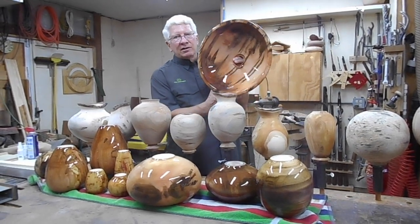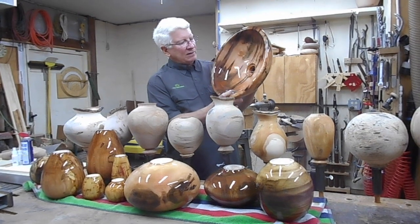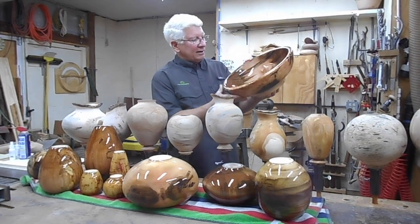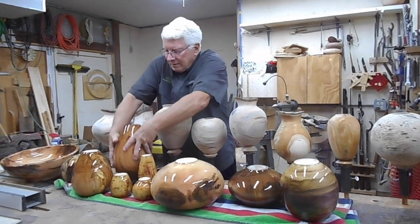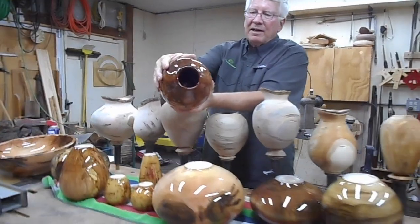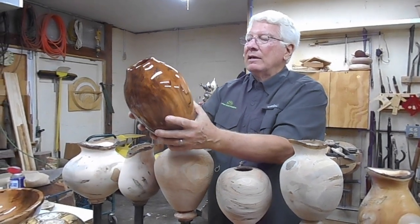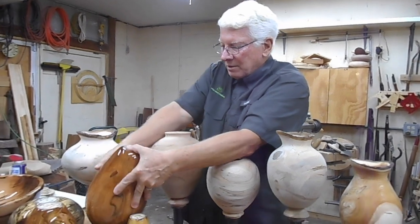With my epoxy finish, a lot of what I'm doing are sinks. This is an ambrosia maple sink — the wood came from Georgia from Two Boys Trees. As you can see, the finish is quite glossy. We've had a couple of these sinks in our house for about six years and they're still working great. I also coat my vases inside and out, which allows you to put water and cut flowers in them. The epoxy just brings out the grain and color like no other finish I've come across.